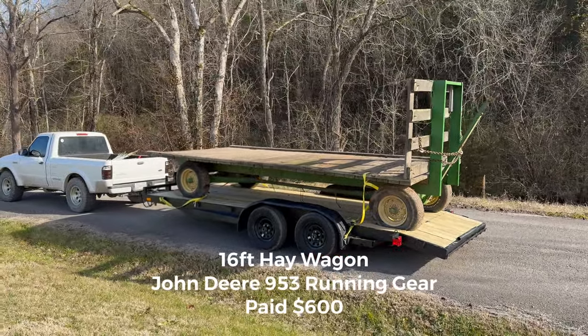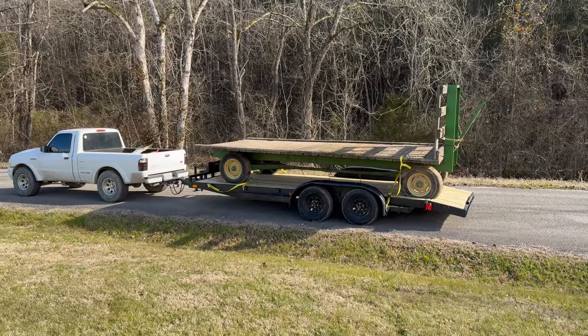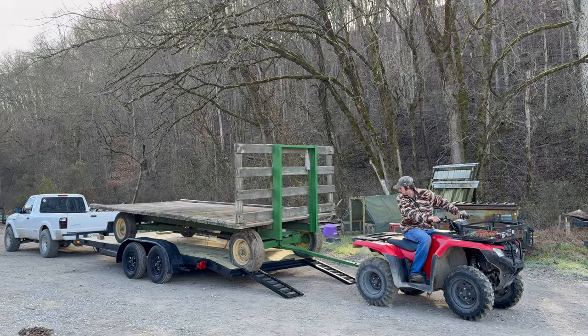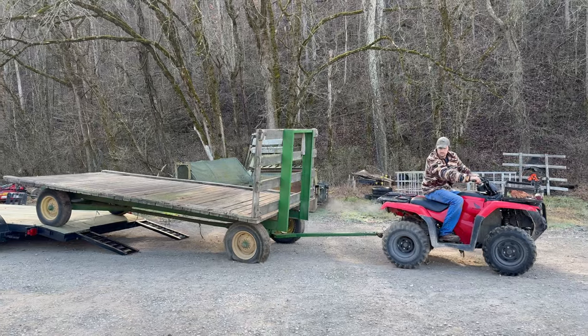Today I'm going to show you how I made $90 per hour with this hay wagon flip. This is a John Deere 953 running gear with a 16-foot flat. It's got steel runners, which is a huge plus when it comes to hay wagons.